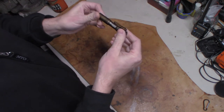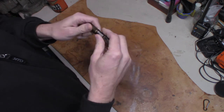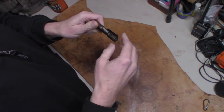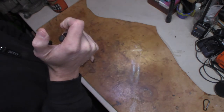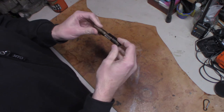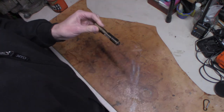A little bit about the light itself: 250 lumens. It has two modes — high and low. High is 250 lumens, low is 50 lumens. High mode gives you a 1.5-hour run time, and low mode will run you 3.5 hours of run time.